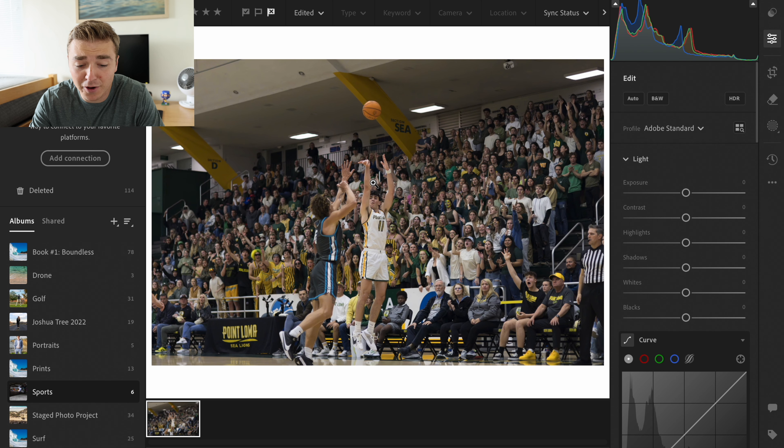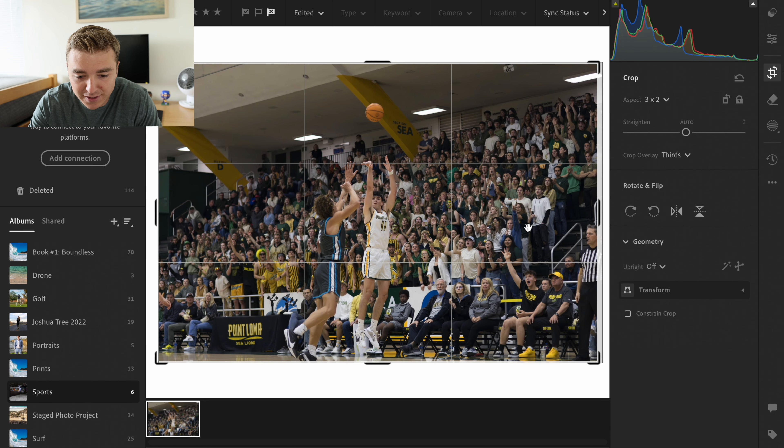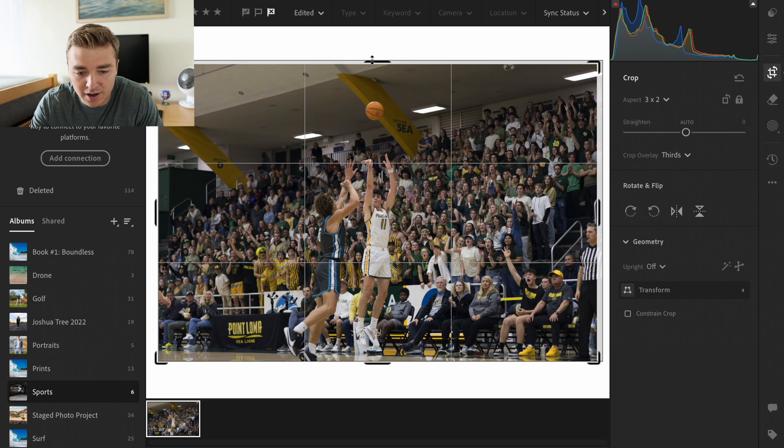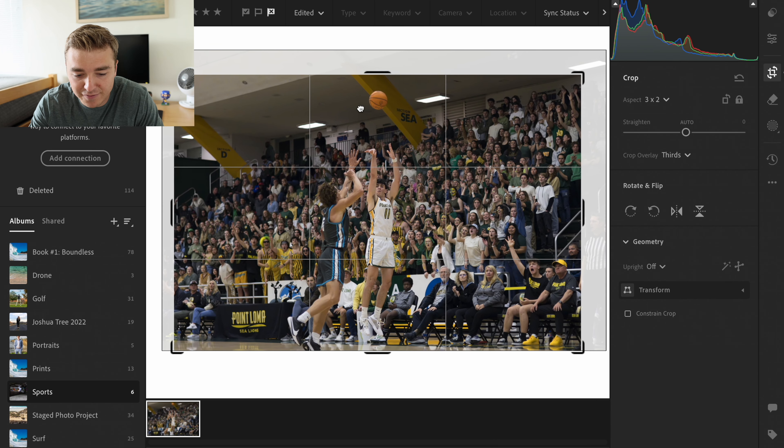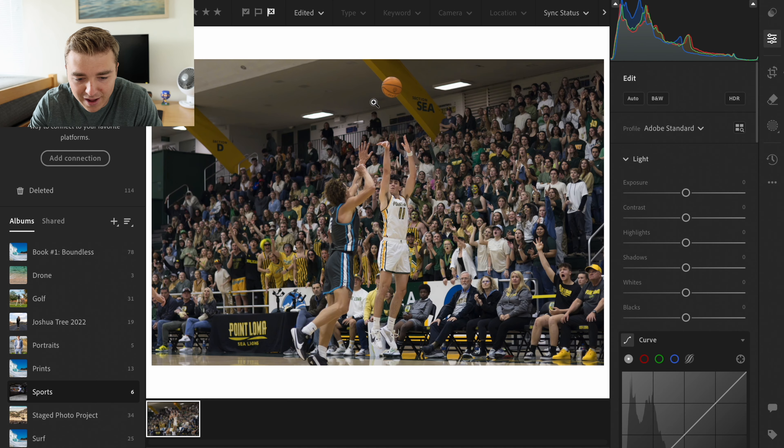So first off, here's a photo loaded up — one of the photos I took from basketball. I think I've edited this before on the channel, but it's kind of a quick edit. Now I want to do a full edit of what I do with this photo. First off, I'm going to crop this photo a little bit — a little too much room on the top I feel like. So always crop it first. I feel like that's so important.